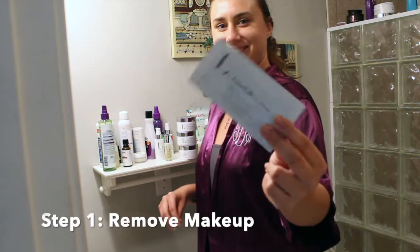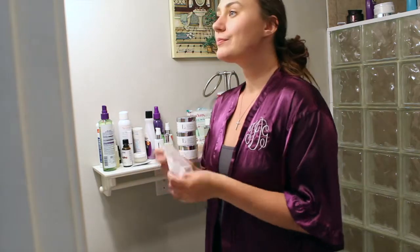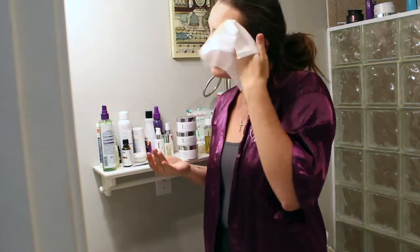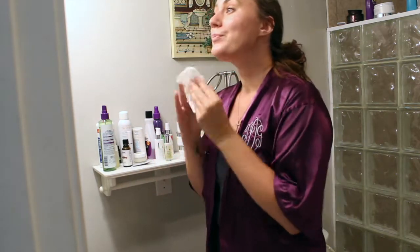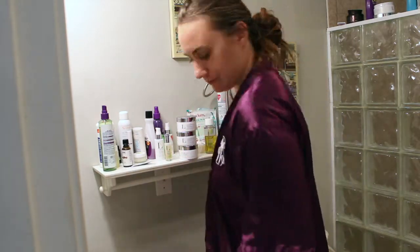First things first, I'm going to start off with removing my makeup with a 100% Egyptian cotton face wipe from LimeLife by Alcone. This is a great makeup wipe — it's smooth on my skin and does not burn or irritate anything.